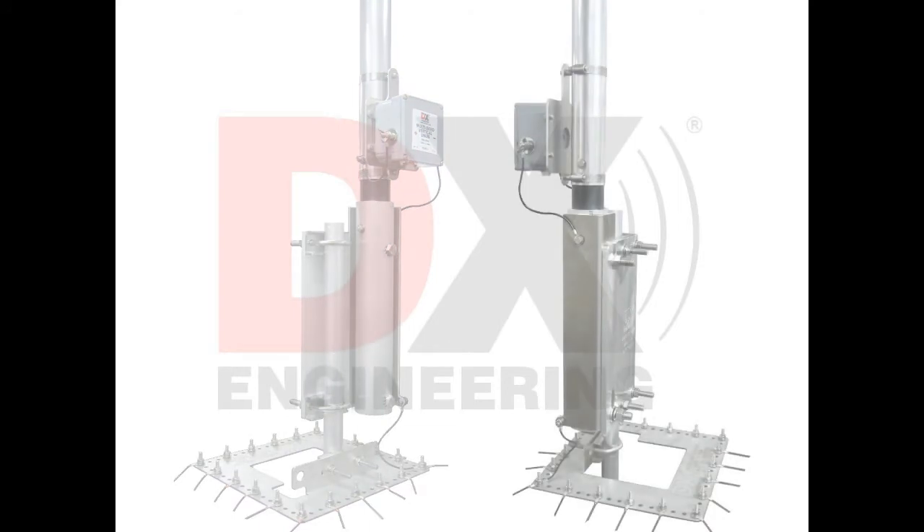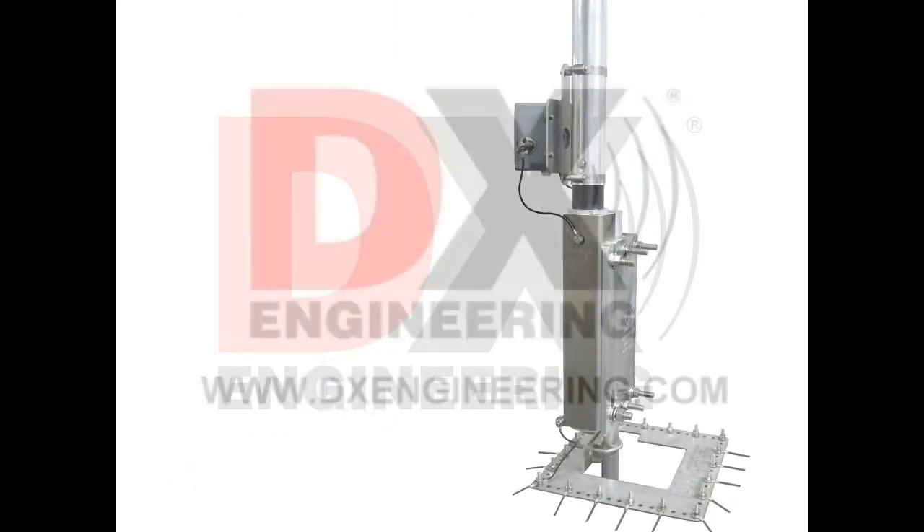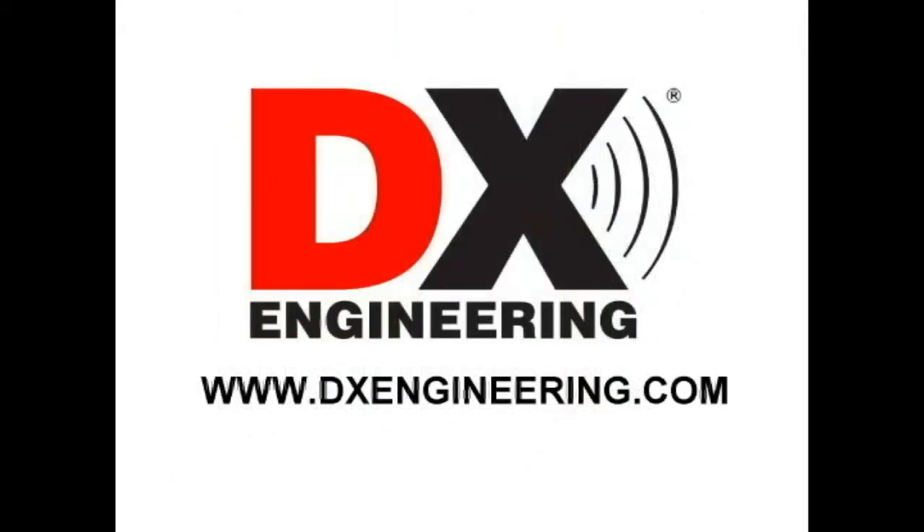DX Engineering MBVE5 Safety Tilt. DX Engineering — your source for quality amateur radio products and accessories. Visit our website at www.dxengineering.com.